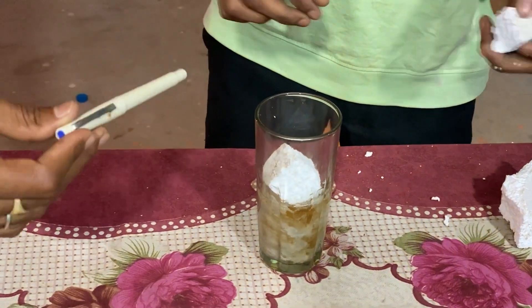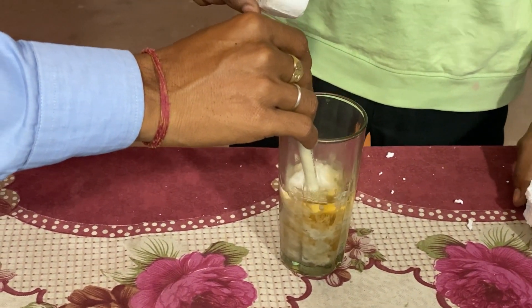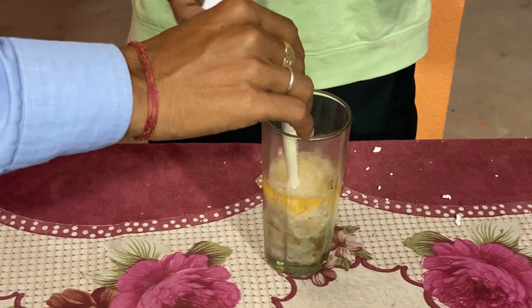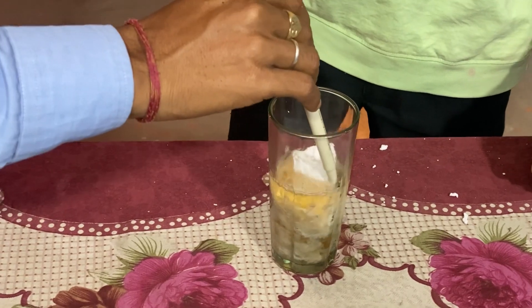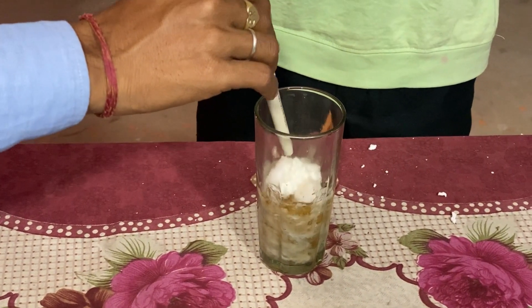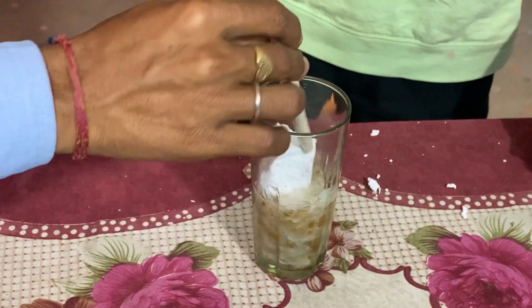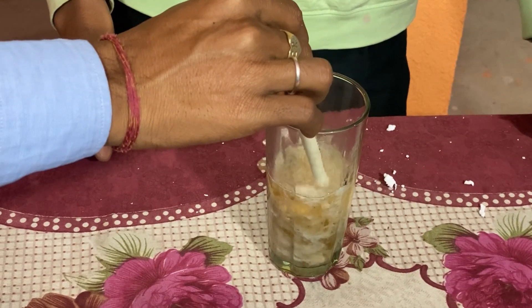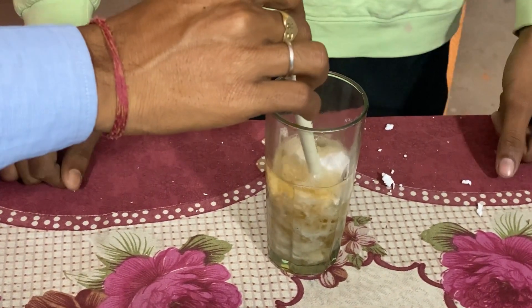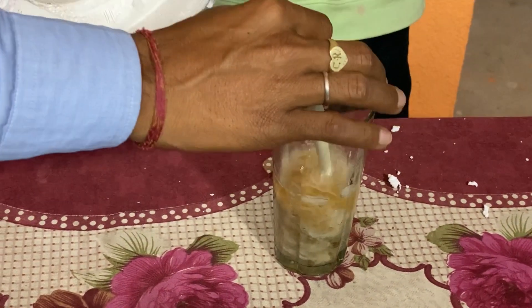I am going to put a little bit on the table. You can see that it's all three different colors. You can see that it's all different.